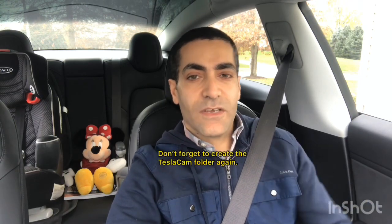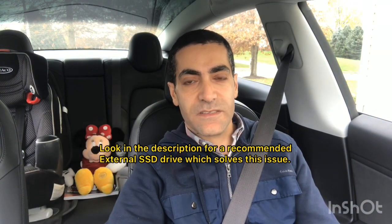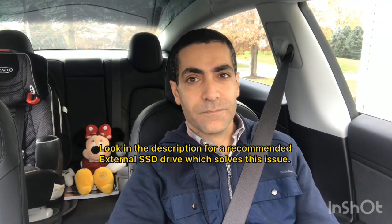So what are the options? You can either get a faster USB thumb drive, or what a lot of people are doing is getting an external SSD drive that plugs into the USB. Frankly, I think that's what I'm going to do — they have really high write speeds, they last a long time, and it's probably the better choice for a dash cam device.